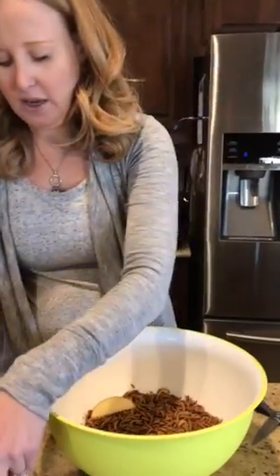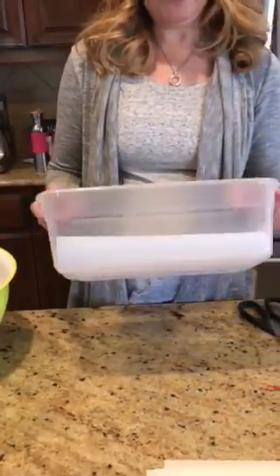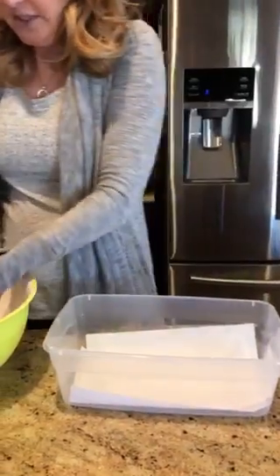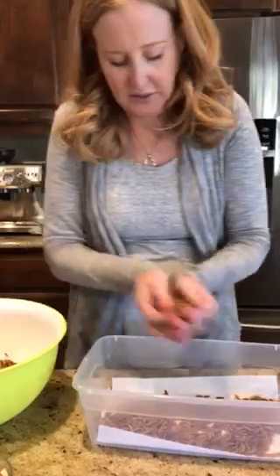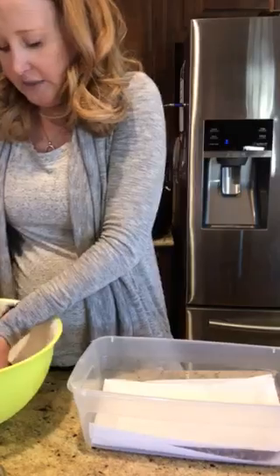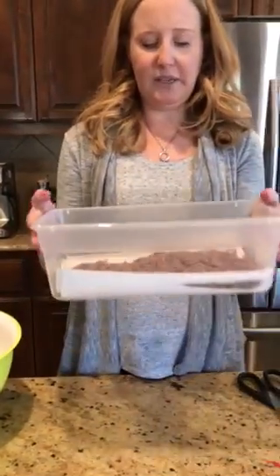Let's pretend these have been in here for one to three hours. What you're going to do is get one of these Sterilite shoe boxes from Walmart for about 98 cents and get some paper towels. You're going to stack the worms in layers — a nice layer, not too thick but not too thin — then add paper towel, add more mealworms, and keep going.